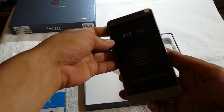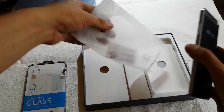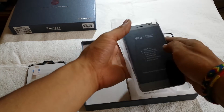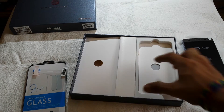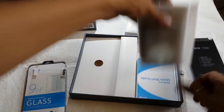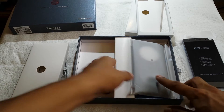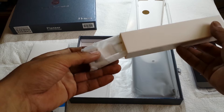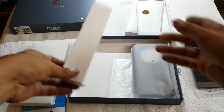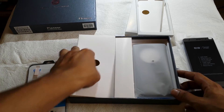I will start it up in a few minutes — this is just the unpackaging video. Okay, this is the case which comes with it. I will test it all in a few seconds. Oh, this is really nice, it really looks nice, really feels nice.